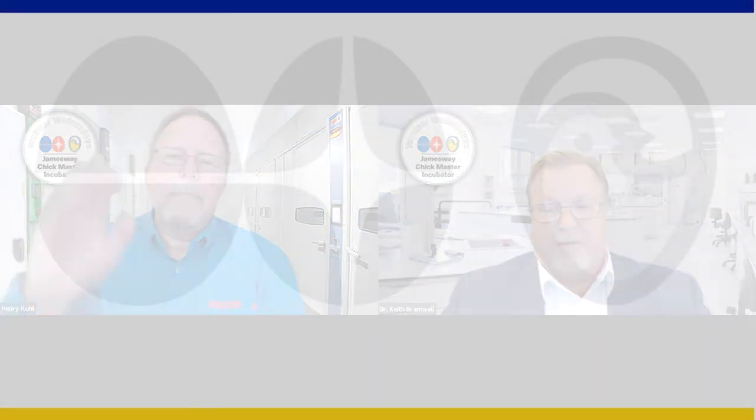Thank you very much, Henry. That was an excellent presentation — very packed with good, useful information for pretty much everybody working in a hatchery. Thank you all for joining us today and participating in the Q&A. You will receive an email with a link to this recording. Check out our other webinars on the Jamesway homepage — there are many great topics covered over the last several years. Thank you for being with us, and thank you to Henry, Dr. Keith Bramwell, and Jamesway Chickmaster and Computer Company.